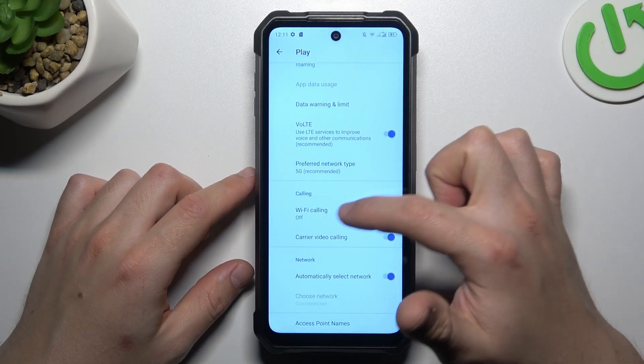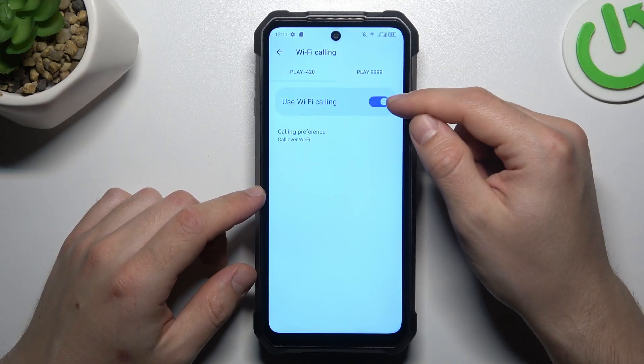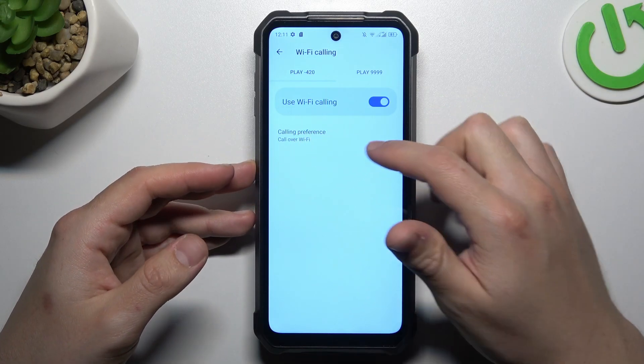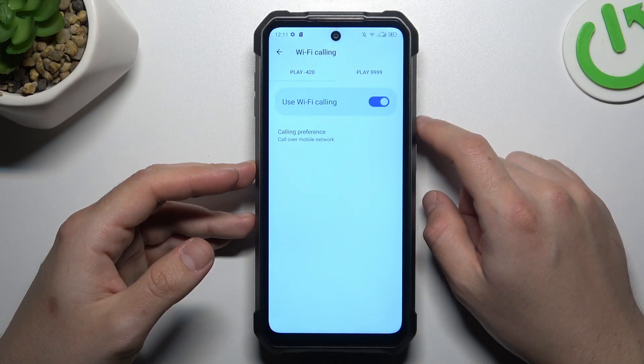Expand the Advanced section and as you can see there is Wi-Fi Calling. Open it and you can manage this function with the toggle button. If you want to keep it activated, you can also choose Calling Preference and select Wi-Fi Preferred for your calls. And that's it.